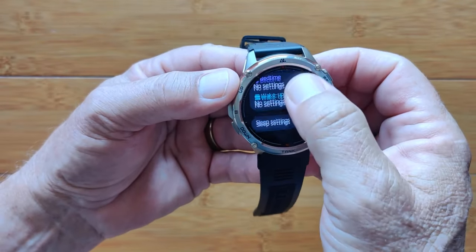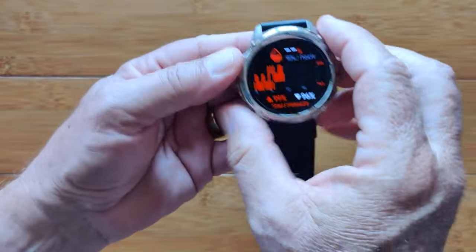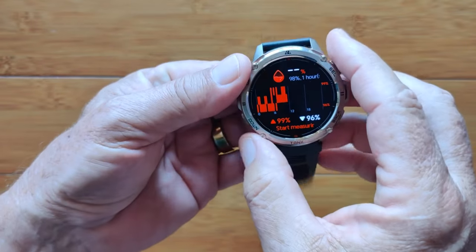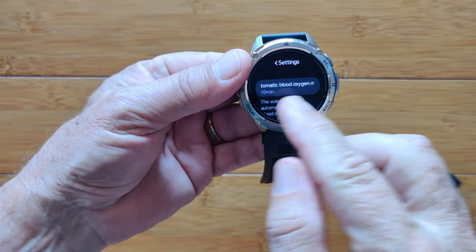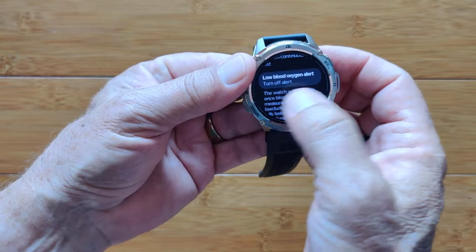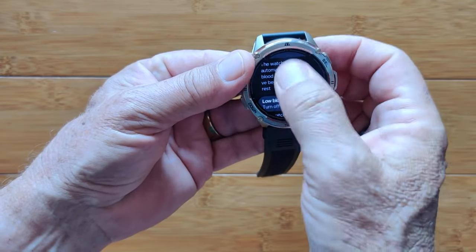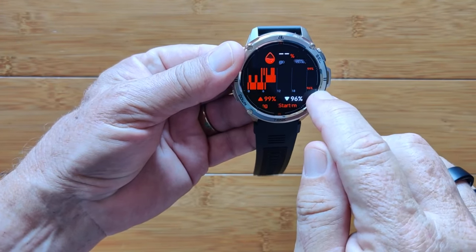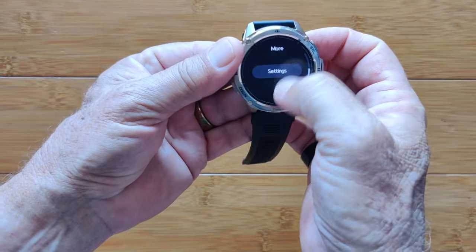More capabilities are available in the phone app. Then you've got blood oxygen — it's doing a continuous chart using the red diodes. You can set automatic blood oxygen measures to turn on every 10 minutes or less frequently, and even have an alert if your blood oxygen drops too low — it'll wake you up in the middle of the night. The readings I'm getting are 96 as the low and 99 roughly as the high.